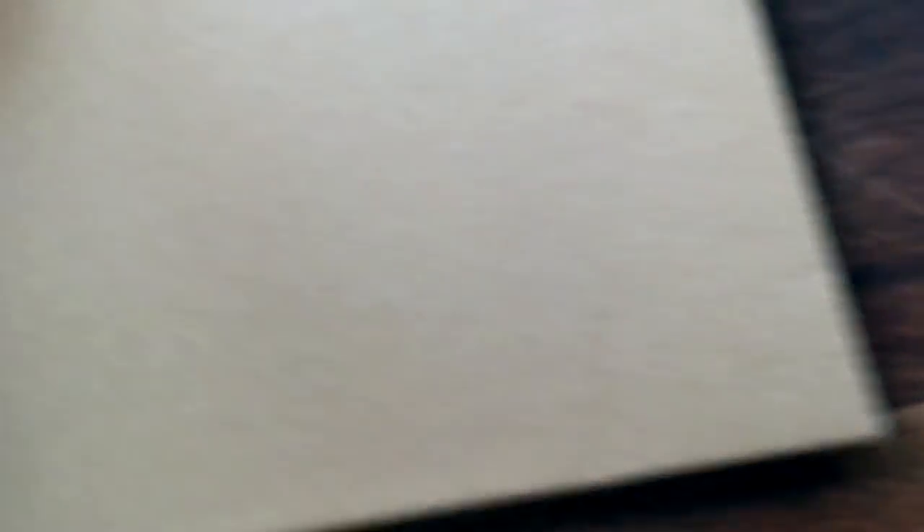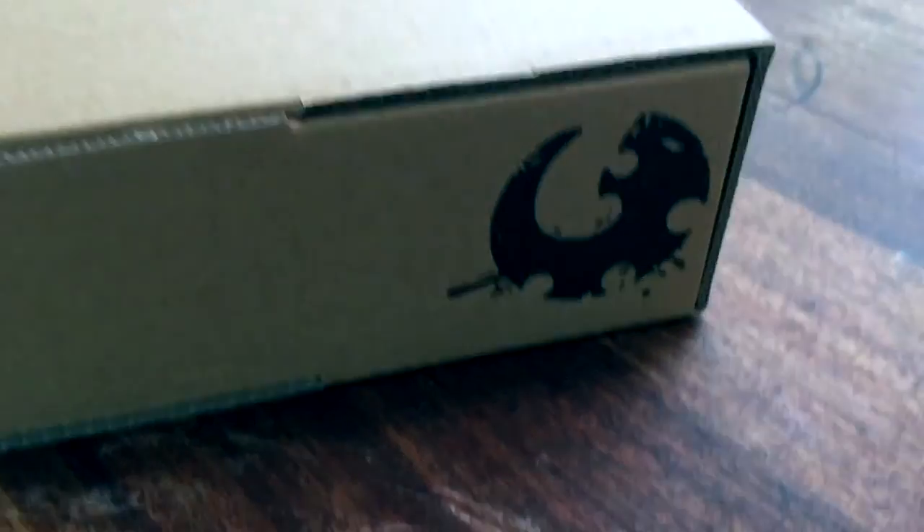And then we've got this box. I'm assuming it contains the limited edition Genestealer Cults Codex — and yes, it was upside down. We've got a marking on the box itself that says Genestealer Cults.